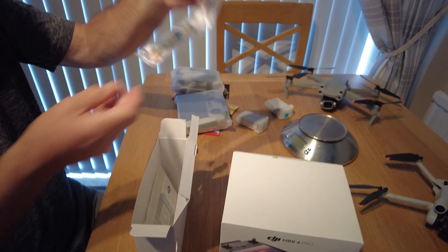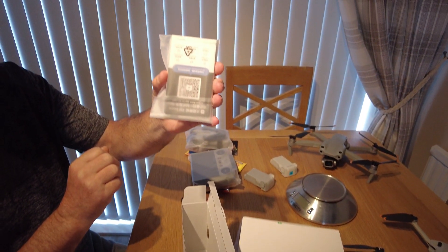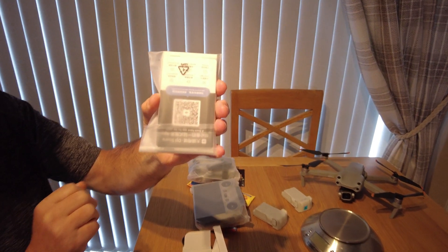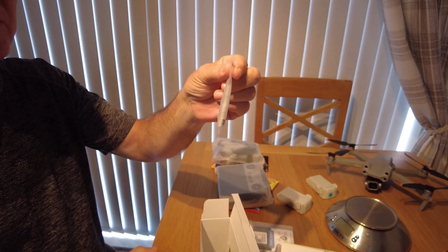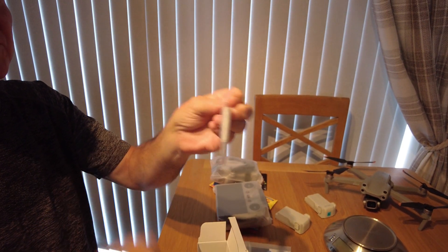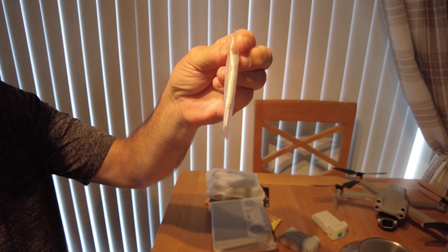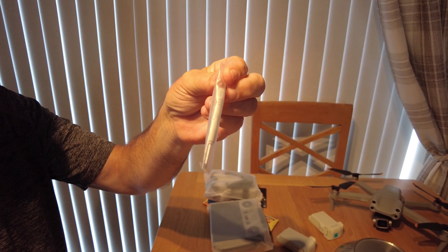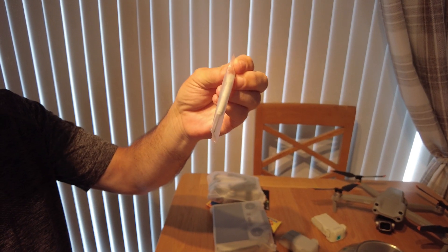A couple more things in the box: some props, an instruction manual — always advisable to read through that — and the screwdriver. I wonder if that's an improvement on the old Mini 3 Pro screwdriver. Looks about the same actually. I know some people have had issues with the old Mini 3 Pro when taking off the props.